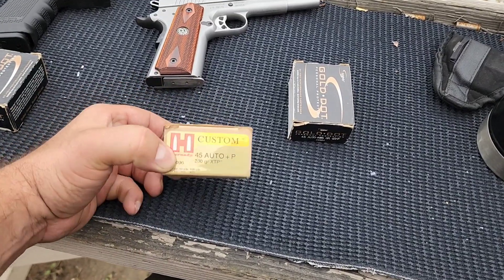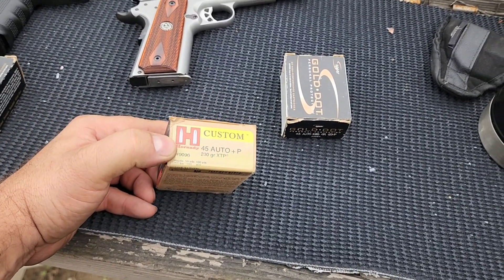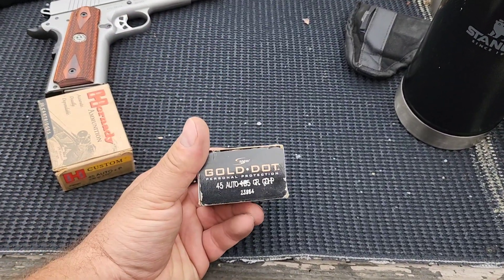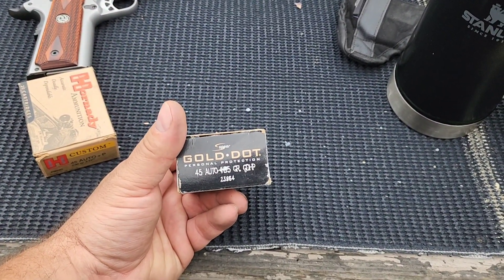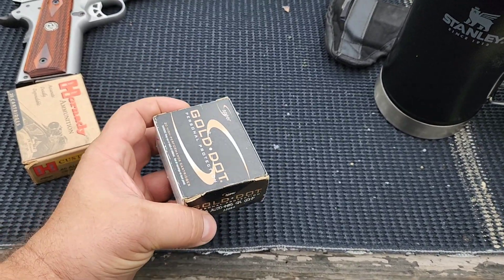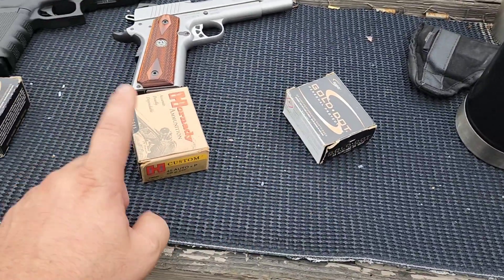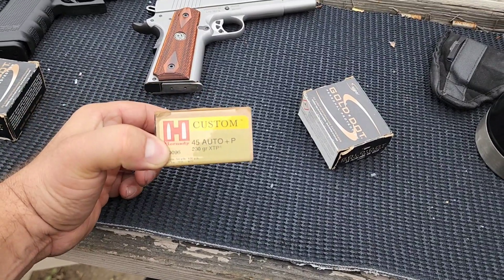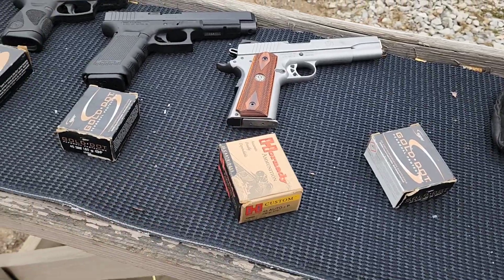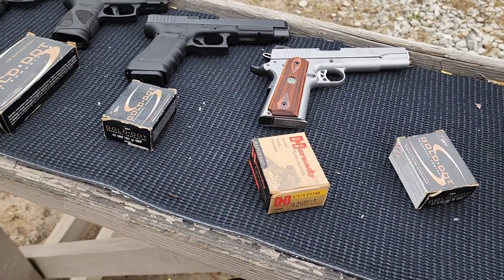That said, even though these are plus P, they are advertised at 950 feet per second, whereas the lightweight 185 grain standard pressure Gold Dots are advertised at 1050 — so these are advertised 100 feet per second faster than these 230s, even though they're a plus P. So while it says plus P, it's not a very hot plus P. Hopefully that's more what you guys are looking for.